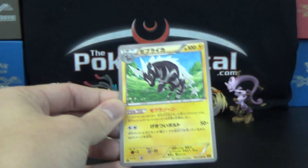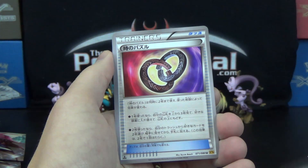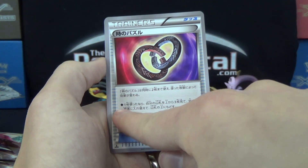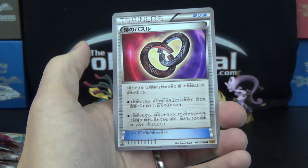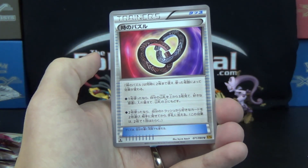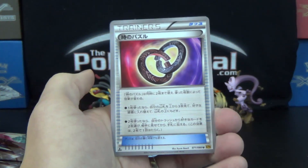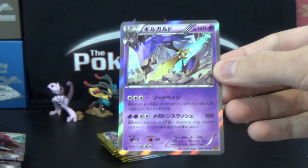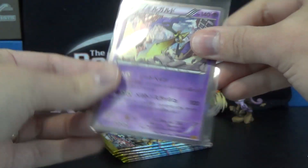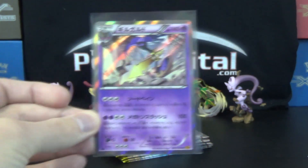And then Blitzle, and that should be Zebstrika — I'm pretty confident on that one. Next pack — we've got Phanpy, Skrelp, Swanna, and that is Time Puzzle. You can play one or two of these at the same time. If you play just one, you look at the top three cards of your deck and arrange them in any order. If you play two at the same time, you go through your discard pile, choose two cards, and return them to your hand — so it could be very powerful playing two at once. And then we have the Honedge, Doublade, Aegislash line — Aegislash is now a Psychic type.